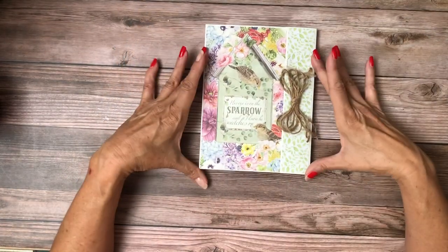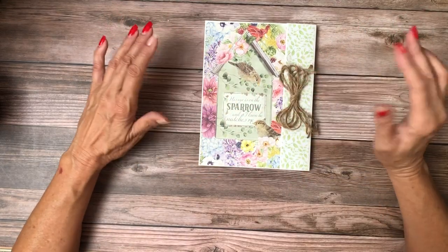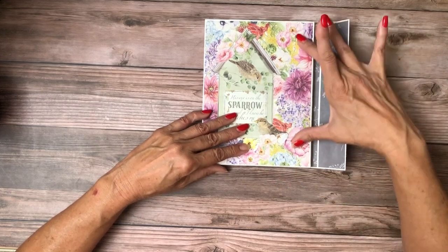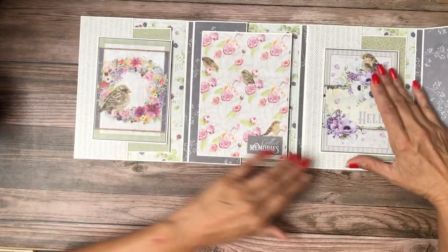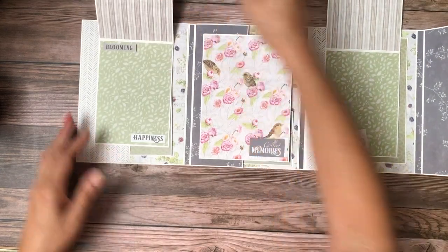I kept it flat because you want to be able to take it on the go — this could even be a little planner book if you wanted. It opens, and it's got some magnet closures right here and here, so I've got two of them. It opens and then it opens again.